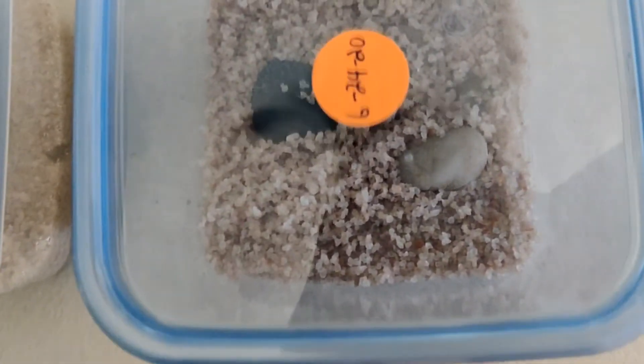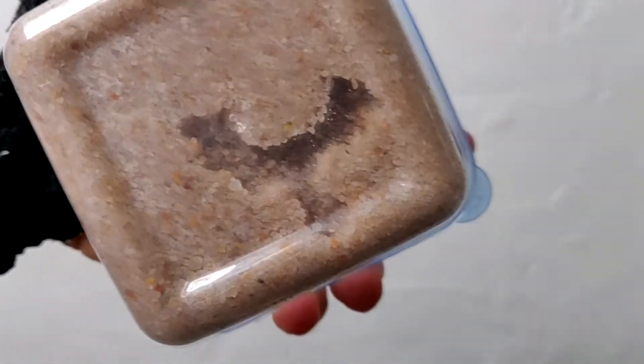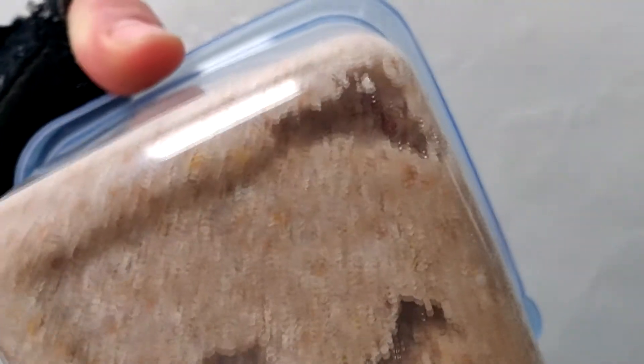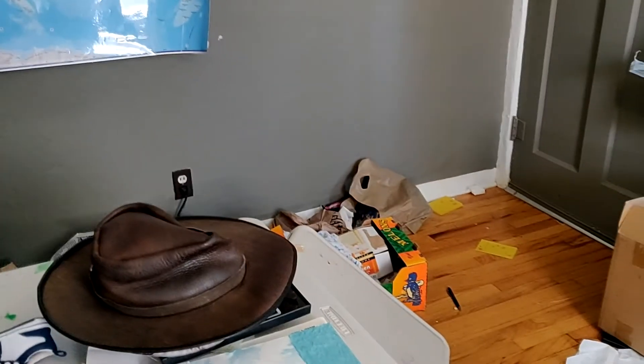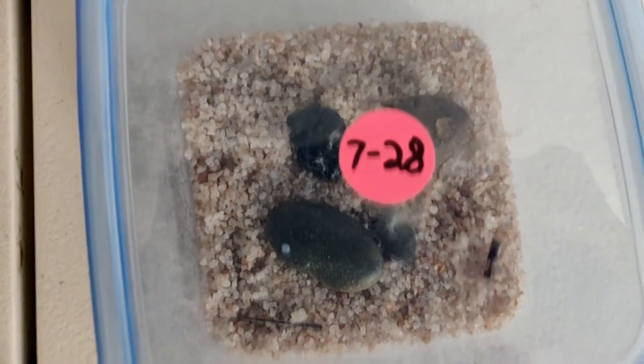These guys have been really busy. Look at all that dirt moved around in there. You can clearly see their tunnels they've got going on. This one not so much — she's just taking it easy, she didn't really dig anything.